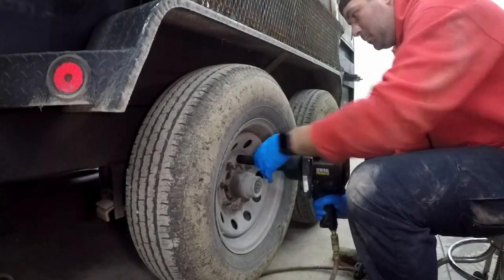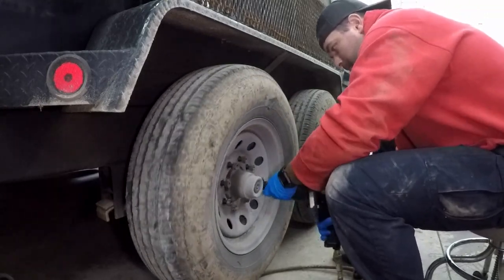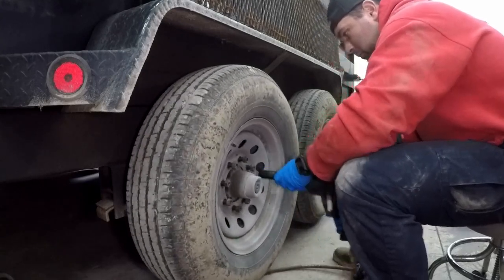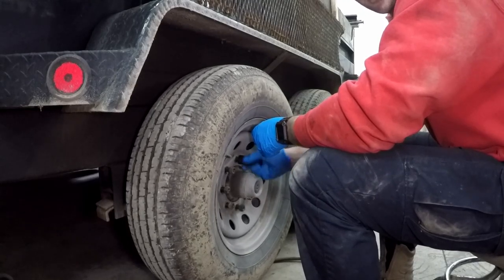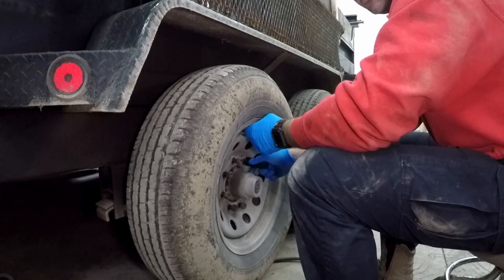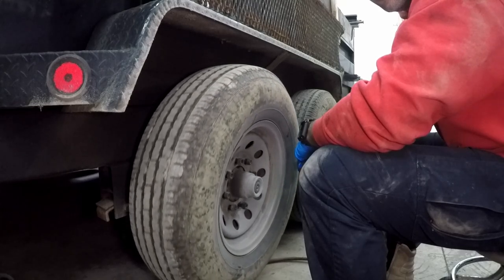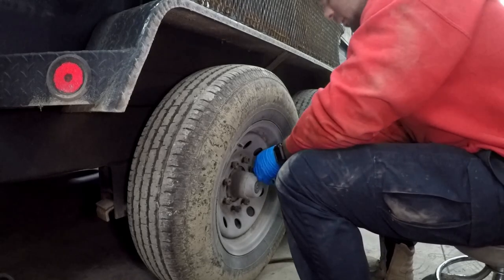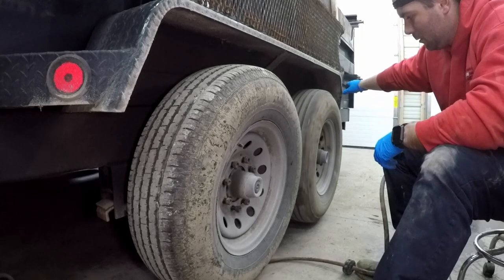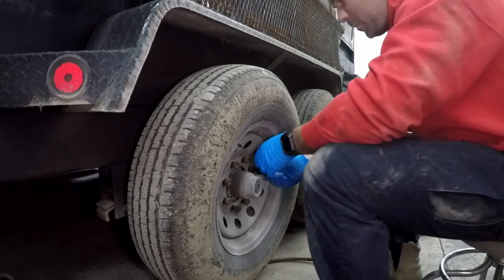So the first thing you're gonna do is take the tires off. Don't forget to put your trailer up on jacks before you do — probably should have mentioned that. This tire sounds like it's either a really bad bearing or it also needs brakes, because the front one has a little bit of play too.